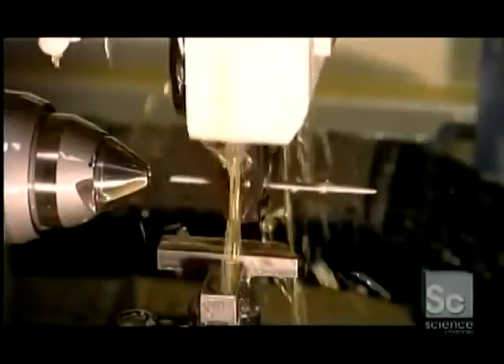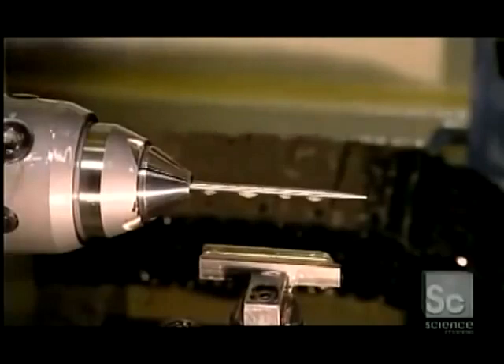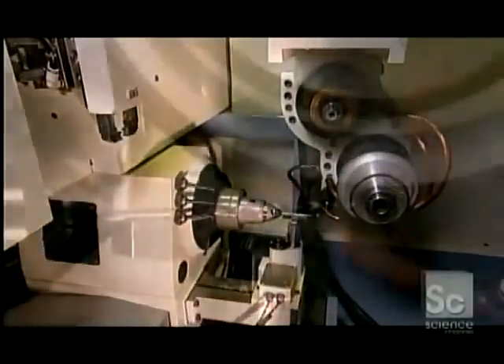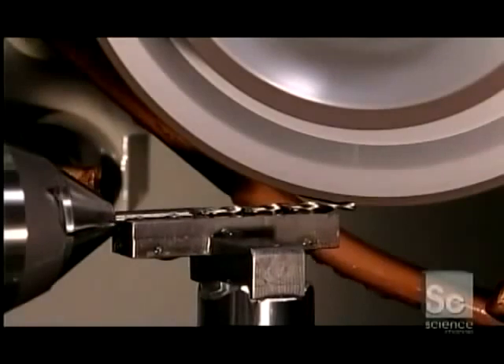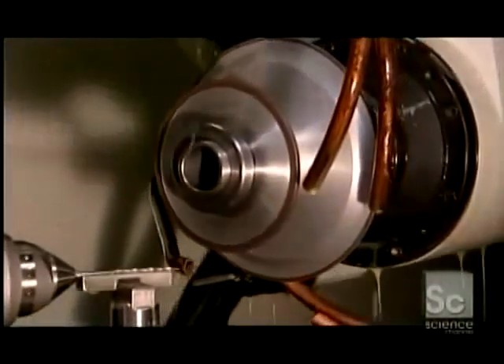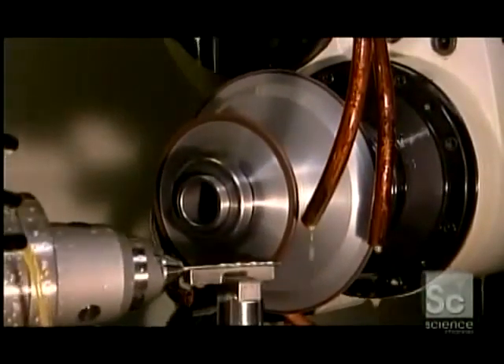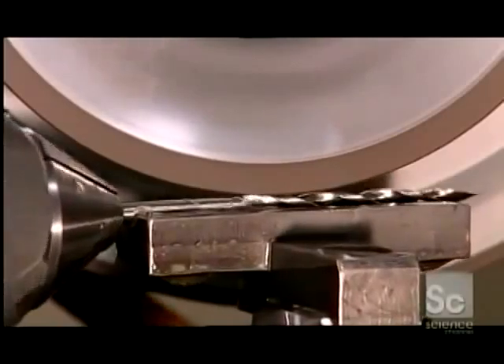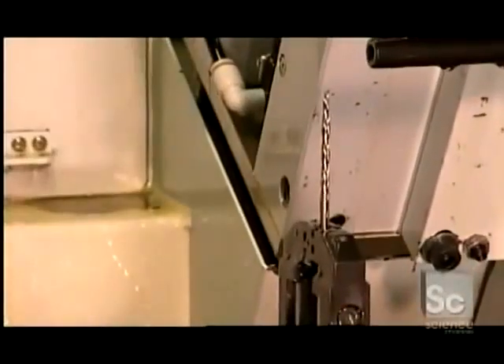Now for making the drills to which the countersinks attach. It all starts with a tapered piece of steel, because this will become a taper point drill. Straight drills begin with a straight piece. A mechanical arm inserts this drill blank into a computer-guided grinder. The machine has two wheels made of boron nitride granules, a natural material that's tough and abrasive. The first wheel shapes the smooth blank into lengthwise spirals called flutes, and a second wheel grinds sharp cutting edges on the flutes and shapes the tip of the drill to a point.